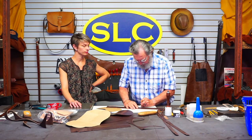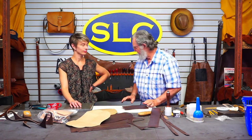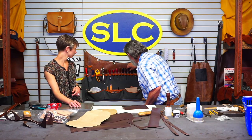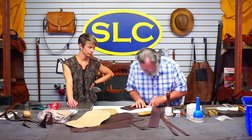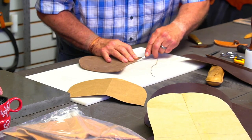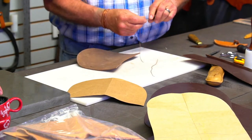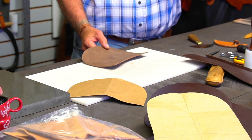Before I go any further, I'm going to bevel the edge and burnish the parts of this bag that I'm not going to be able to get to easily after it's all stitched together. Then we had somebody — Terry — ask what you put inside the deadweight and what leather you use.